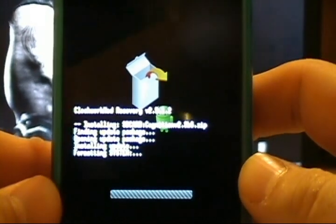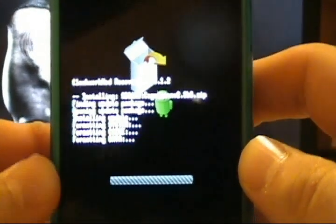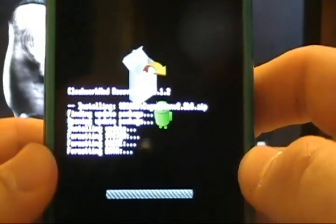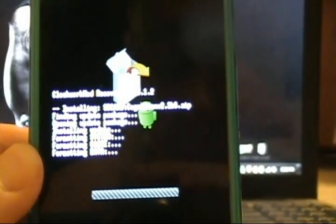At this point we are beginning to flash our ROM. We will do this and get back with you momentarily once we are done. This will completely finish and take us back to the ClockworkRecovery menu — I will restart the tutorial at that point.